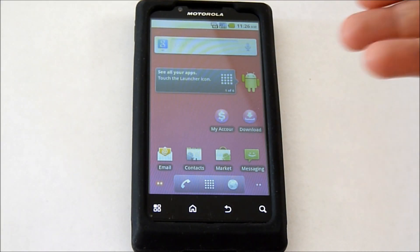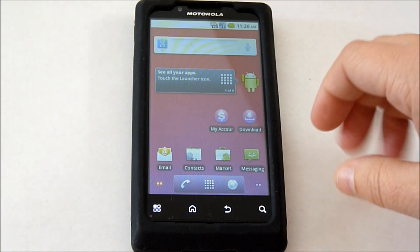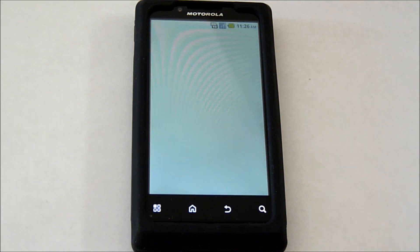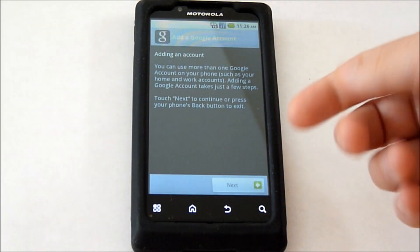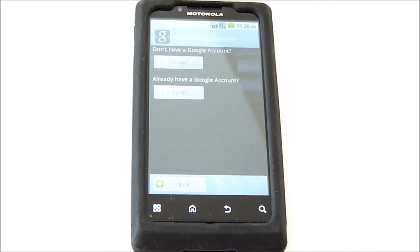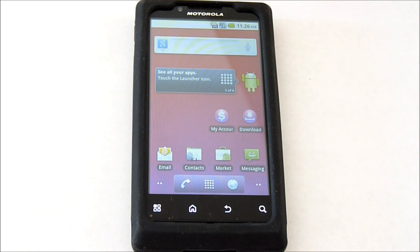Everything is factory data reset. To get your contacts back that you synced onto your Gmail account, you go into the market and sign in — put in your username and password, and sync your contacts and your calendar back on. Once you've synced your contacts and your calendar, your SD card should remain undeleted, so all your stuff that you saved onto your SD card should still be there.